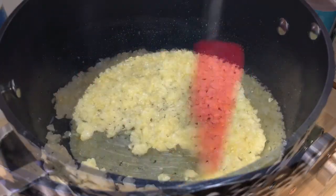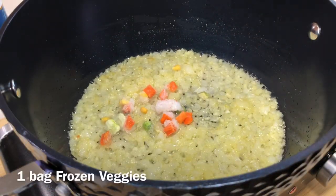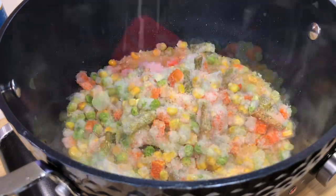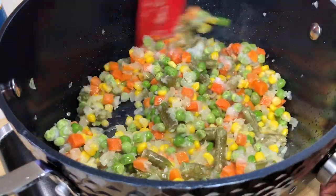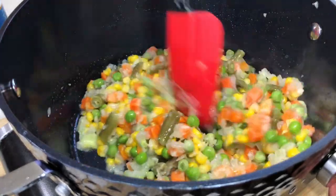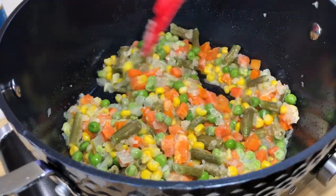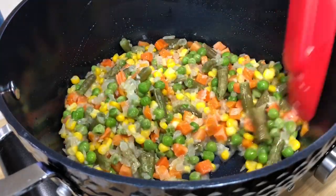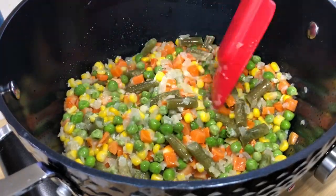Then we're going to throw in a bag of frozen vegetables — it can be whatever frozen vegetables you like. This bag had lima beans in it and I didn't even realize that, so I had to pick those out. Just let them warm through; you're not trying to fully cook them, just let them warm through a bit.